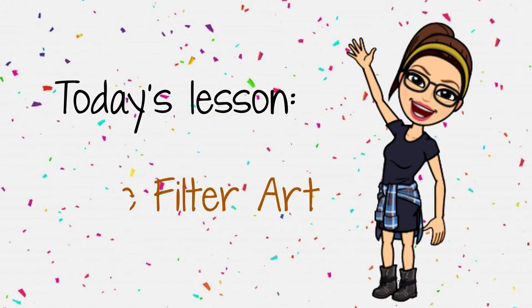Hello everyone! For today's lesson, we are going to do coffee filter art.